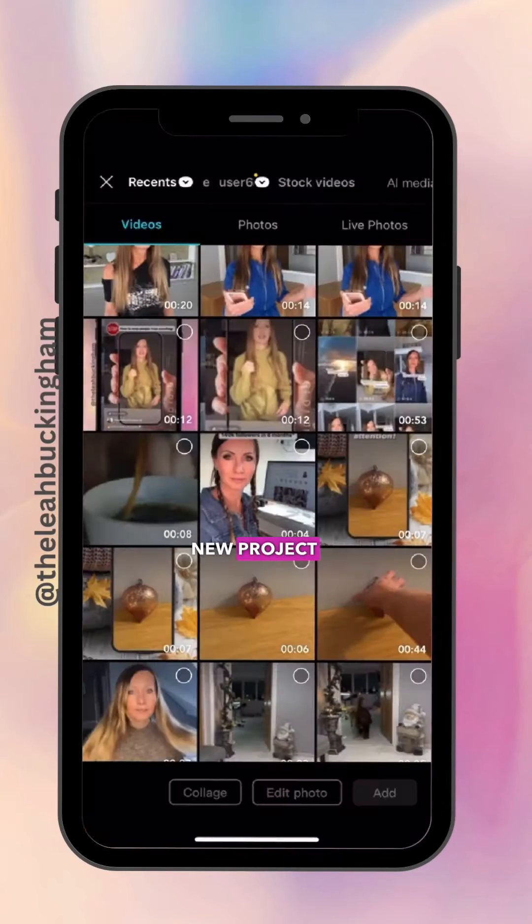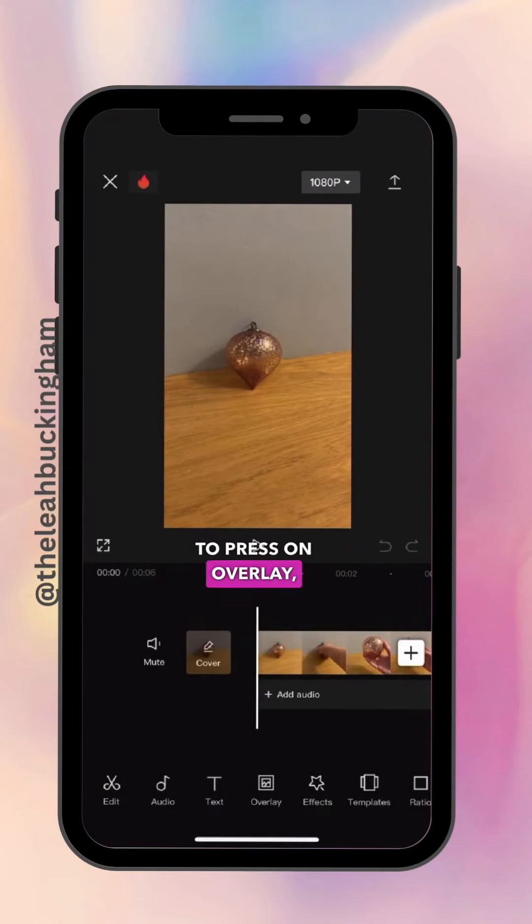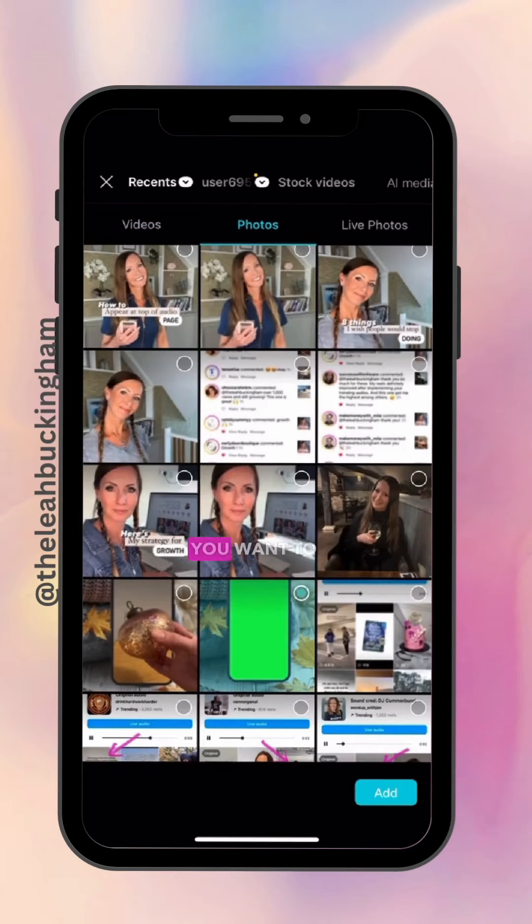Open up CapCut and start a new project, then add that first video. At the bottom, press on overlay, add overlay, and then add that green screen photo.